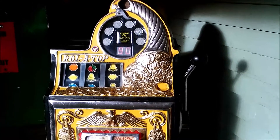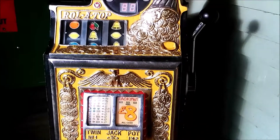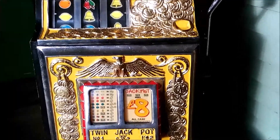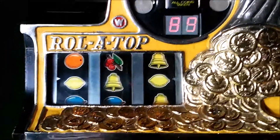Here we have my Rolotop Bandit. I've got it set on a £10 jackpot on maximum percentage. I can't remember off the top of my head what it's set on.